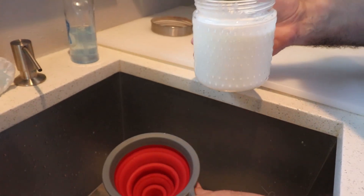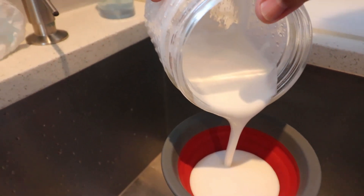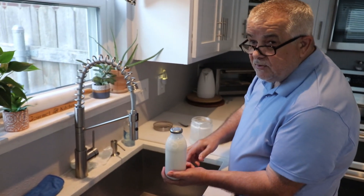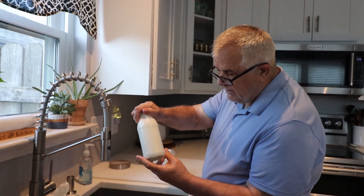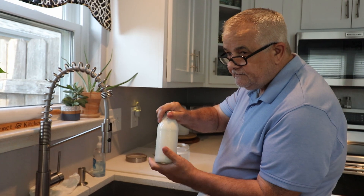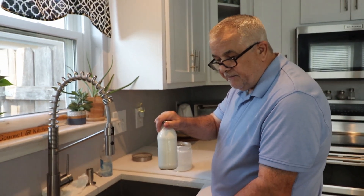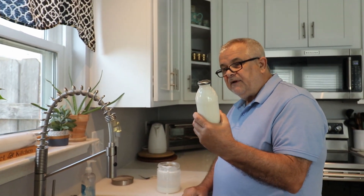Now I'm going to put it in this glass bottle — this is a glass bottle from Snapple tea. As Babu says, it was too fruity — just joking! I use this glass bottle because glass is inert and it doesn't take on any taste of plastic, like sometimes happens if you use cheap plastic bottles.